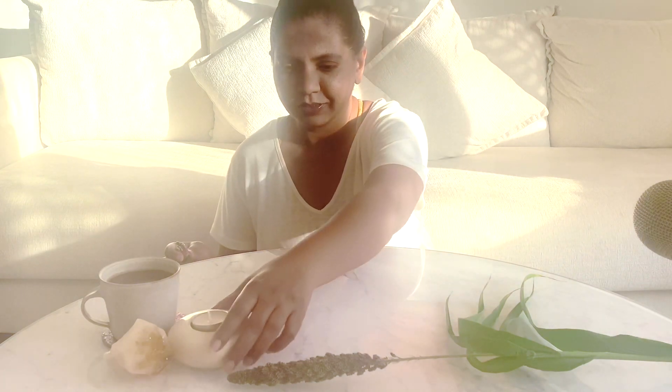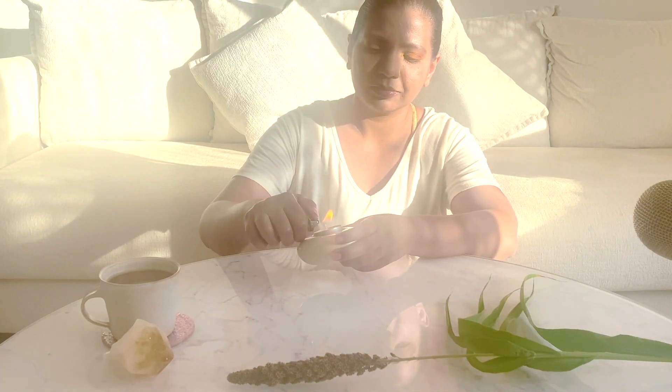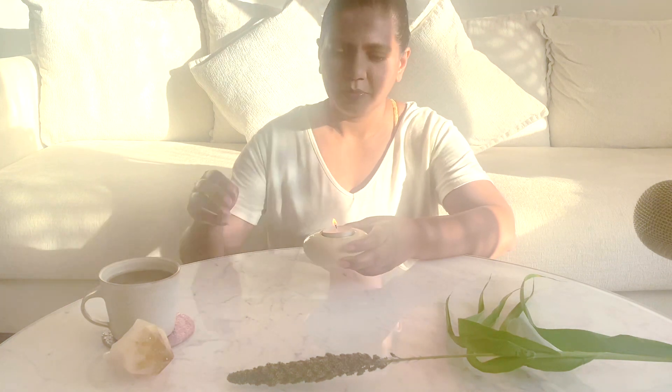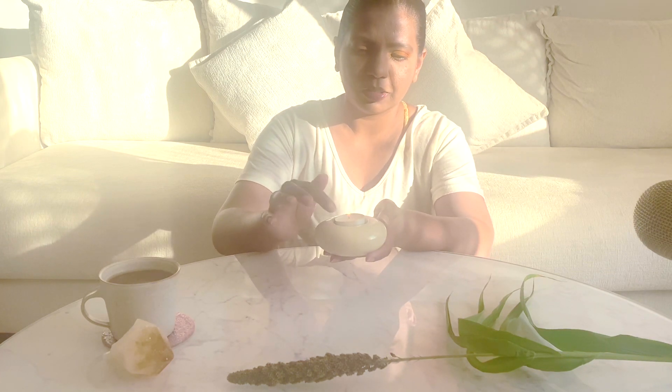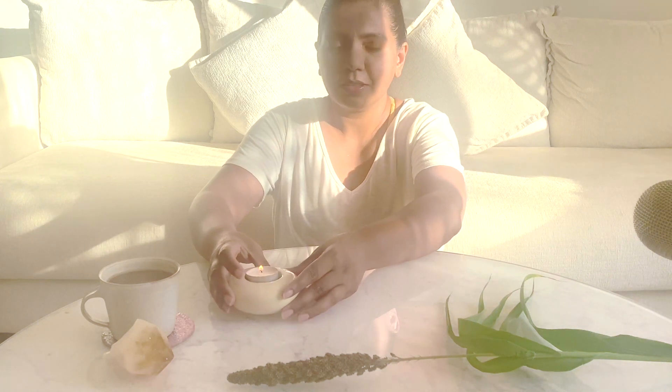As you all know, I always like to start with fire. So we will just light this candle. I'm just trying to be present — with the touch of this candle holder, observing the light, the flame that is in the candle, and the sounds.